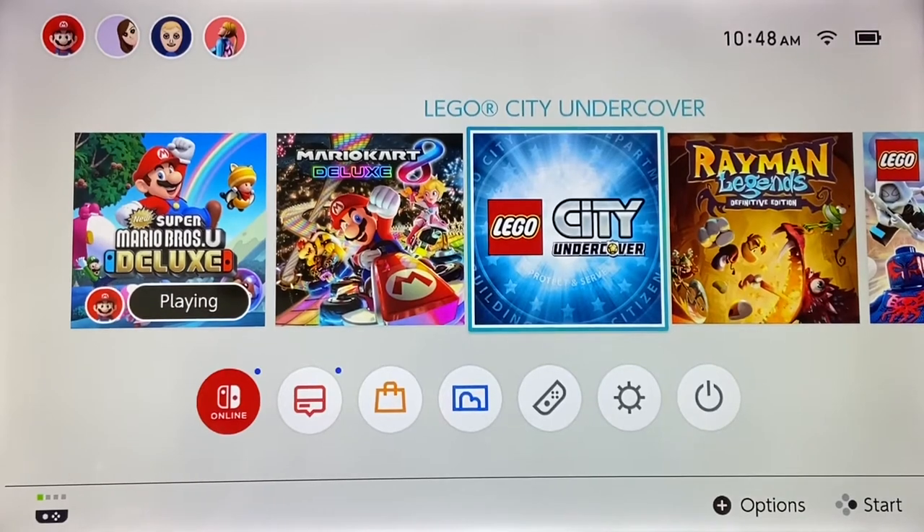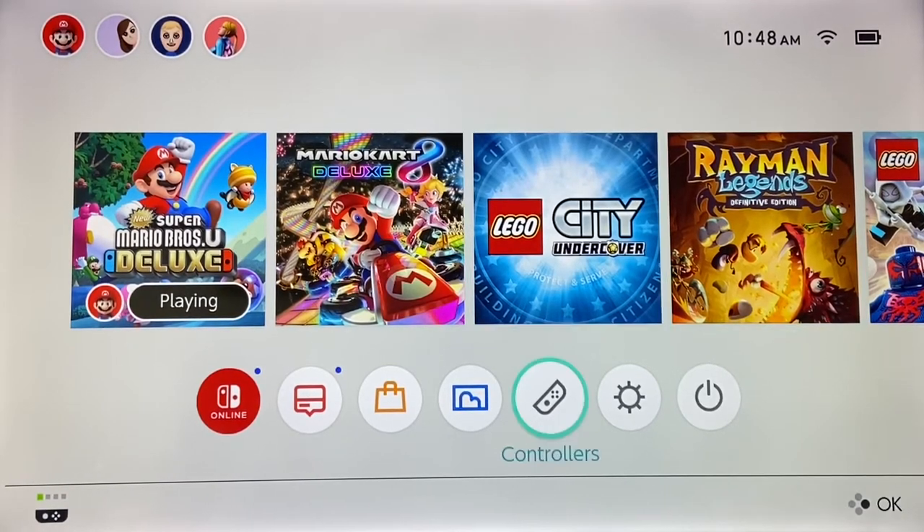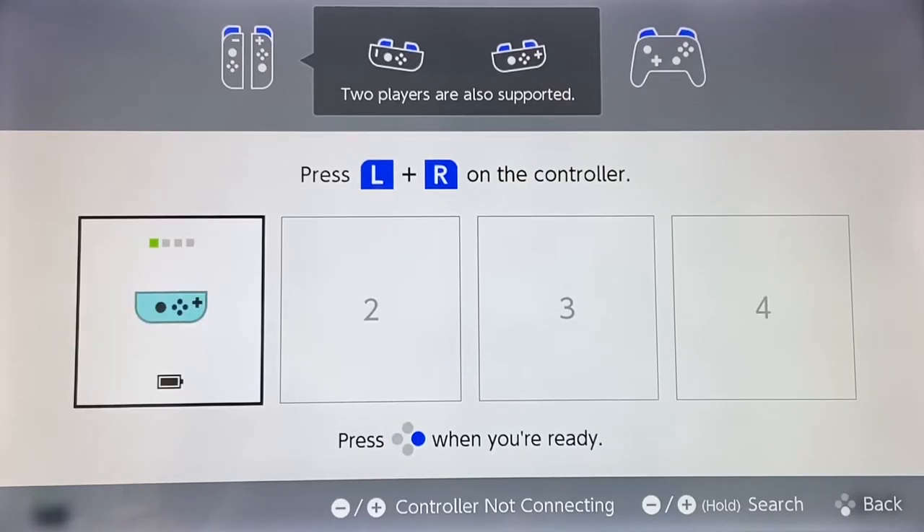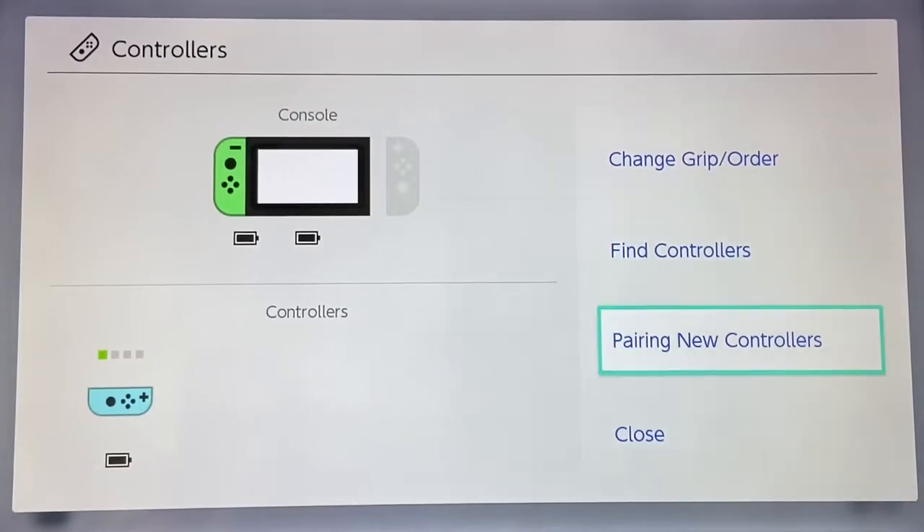Here we are inside of the Nintendo Switch and I only currently have one Joy-Con connected. As you can see in the bottom left-hand corner, that's a single Joy-Con that's connected. How you do this is you go over to Controllers and then Change Grip Order. Then you push L and R — on the single one it's SL and SR. You push those little buttons on the Joy-Con itself, and as you can see I only have one Joy-Con connected. Then go down to Close.